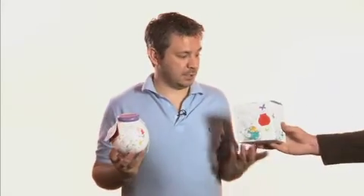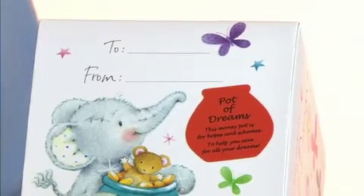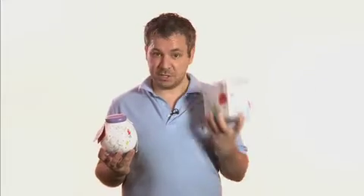Each money pot comes in a gift box, as my lovely assistant has here. The gift box has an area on the top to write to and from, so it makes it a great gift.